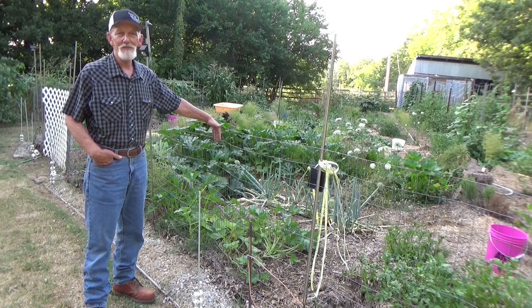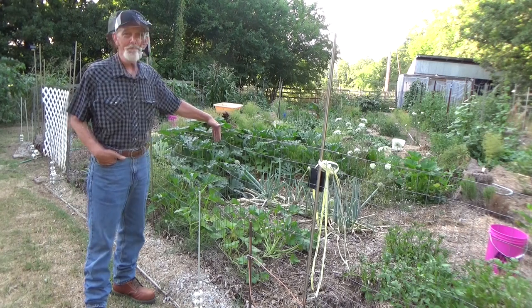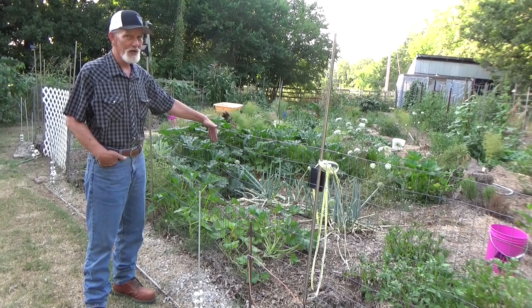The other day we talked about things you could plant in July. Now we've got quite a few of those things already planted. We also talked about what we could do with our squash. When our squash came under attack, we put some redwood chips down, used a little bit of Dawn and water, sprayed the stink bugs, and so far they've come back really well.